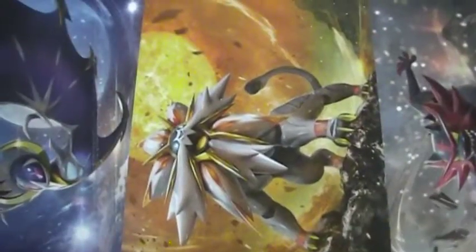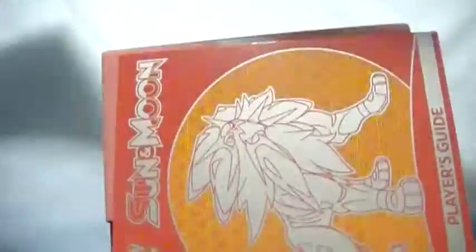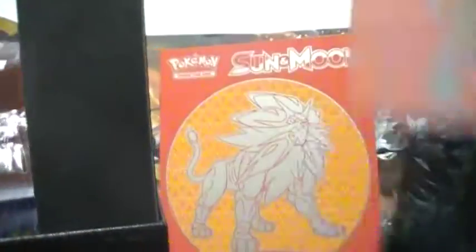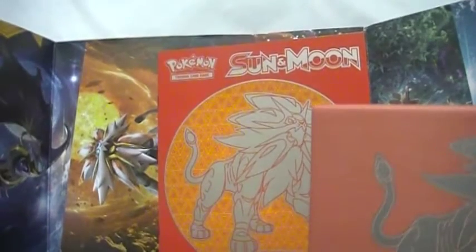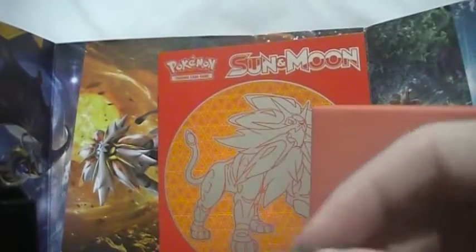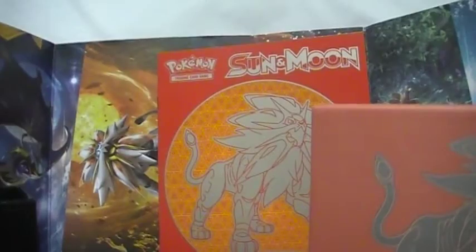This is very cool — it's got Lunala, Solgaleo, Incineroar, Decidueye, and Primarina on it. I'll set this right here for decoration. Inside there's a bunch of cardboard, a book, more cardboard. There's a coin and a bag with a code card, and two dice — one orange, one clear — for competitive play so you can't cheat.